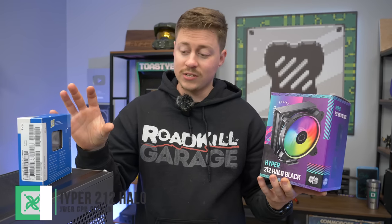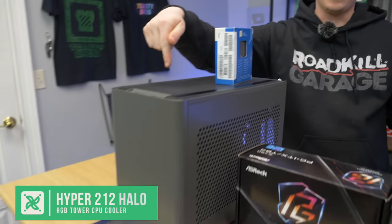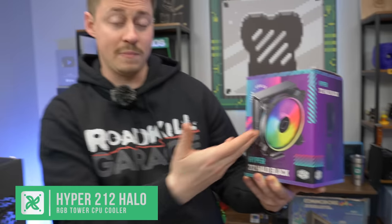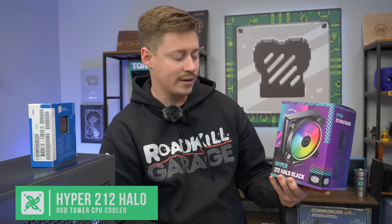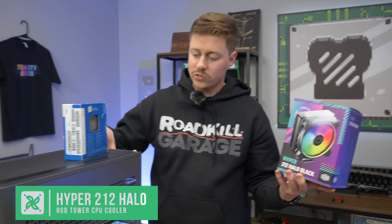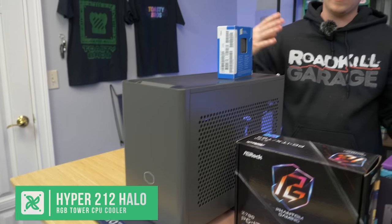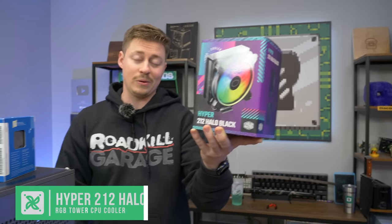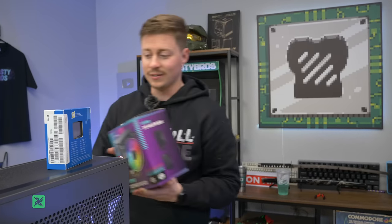To cool that processor, we're actually going to be using the liquid cooler inside of here, but we just want to give a shout-out to this Hyper 212 Halo Black version because it matches their fans, which are actually pretty cool-looking. Since we're using the NR200P Max and it's vertically mounted, we pretty much have to use the liquid cooling that's built into this case. Otherwise you could use this cooler in pretty much any other case or just the normal NR200P.